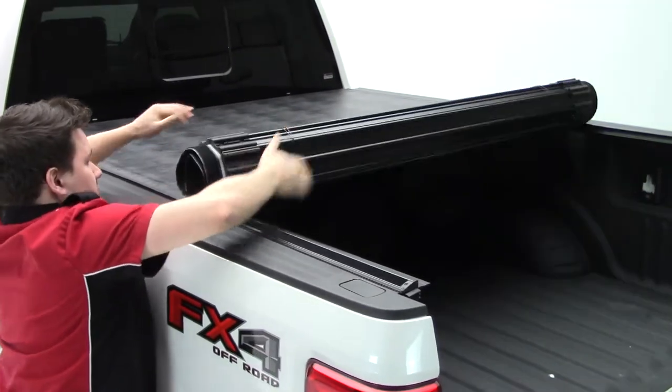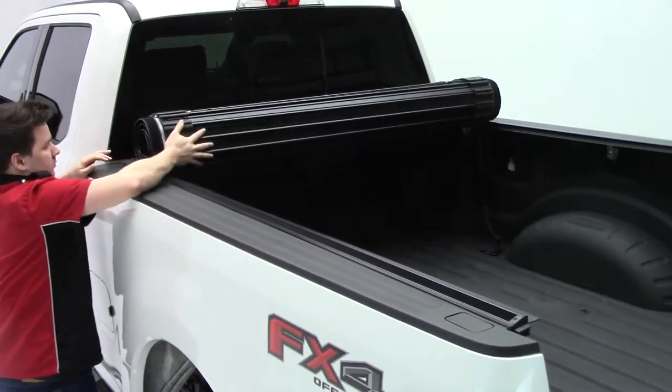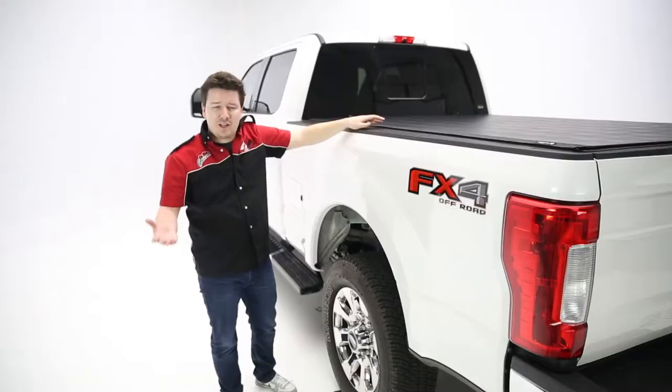Now the benefit you get from a roll-up cover is that when you roll this all the way up to the bulkhead, you actually maintain a lot of the visibility from your back glass, keeping you more safe on the road, and it's not going to impede your third brake light like some folding covers could.